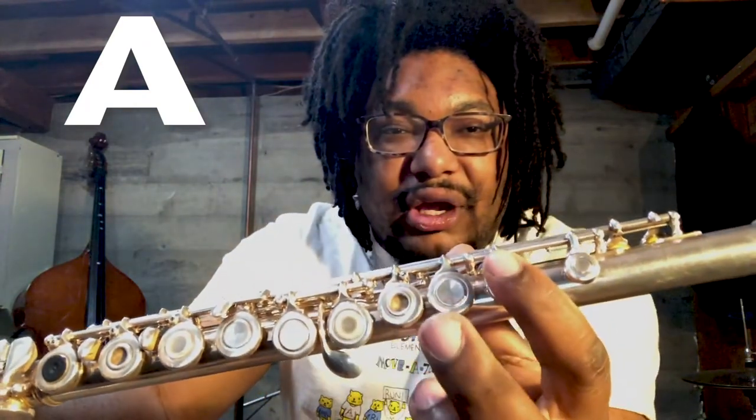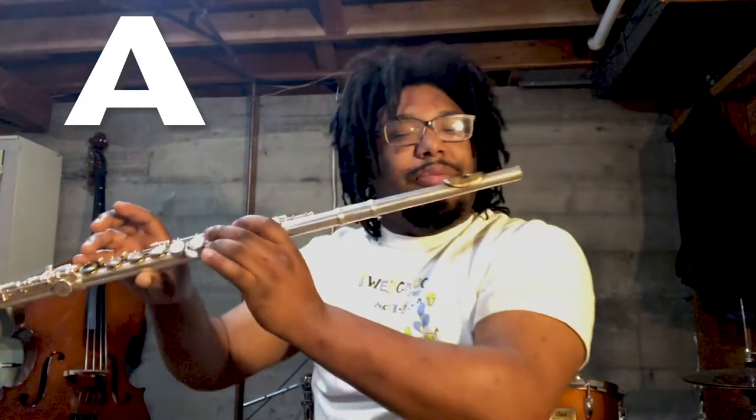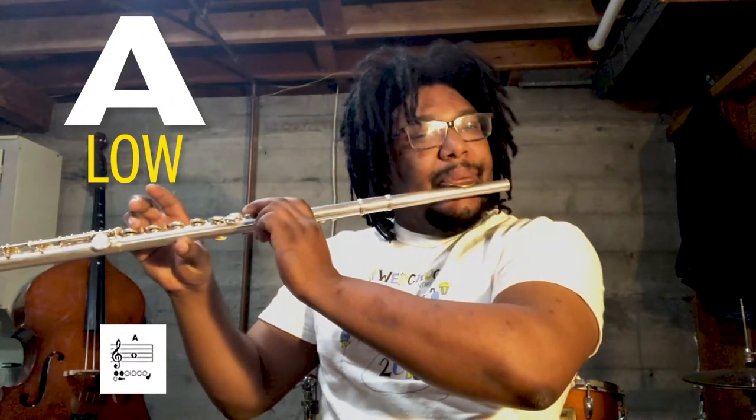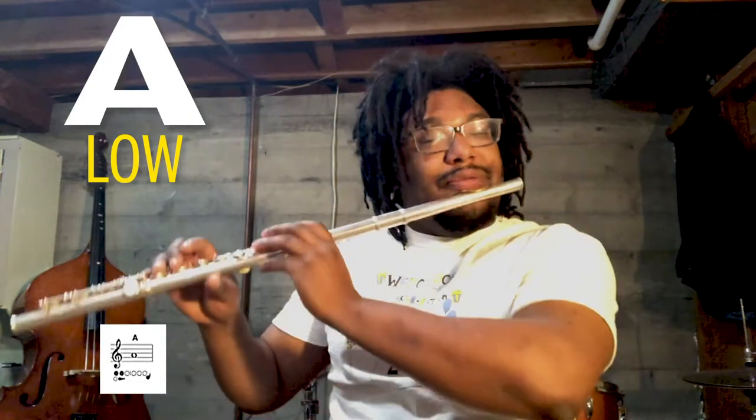Here is the lesson for today. We're going to learn a new note. This note is called A, like alien or arachnid or anonymous — those are some fun A words. The note A is played by pressing our thumb down here, and then our first finger, second finger, and then our pinky on this key here. It's going to be a nice, low sound. We talked about octaves in our flute facts — this is a low octave A that we're going to play today.